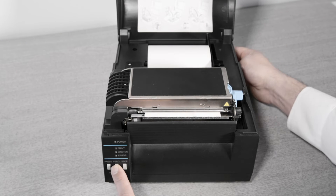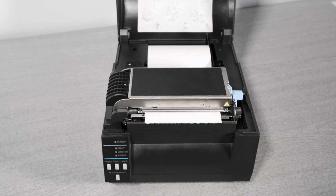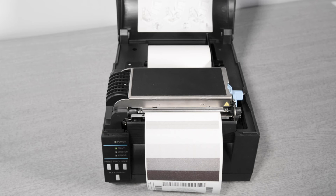You can use the self test to check the print quality. Switch on the printer holding down the feed key, release the key and a self test is produced. Each time you press feed, another test is produced until the print quality is as you wanted. If you adjust the blue dials, just press the feed key again to get a new test print.